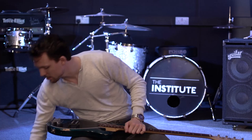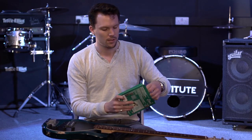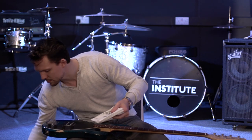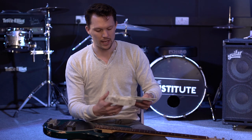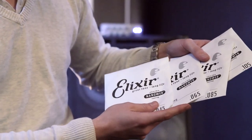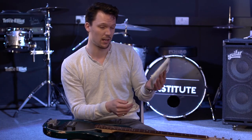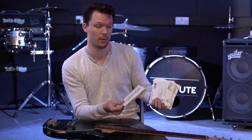The first thing we're going to do is take our strings. When you open strings for the first time, when they're brand new, they're all going to be in little packets so they don't interfere with each other. We've got here the numbers 45, 65, 85, and 105. The smaller number is obviously the smaller string. We're going to start with our thickest string, which is the highest number — in this case, 0.105.